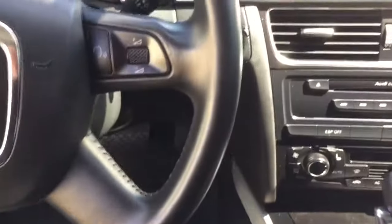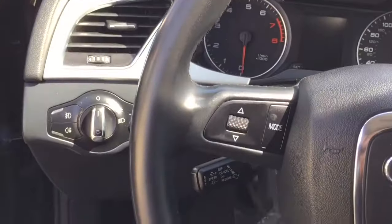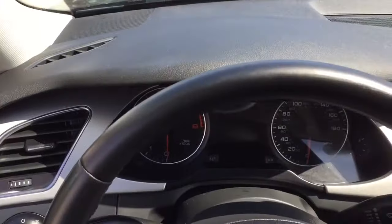Alrighty, so as you can see, everything looks great — all repaired. No more wear spots. It's pretty much good as new.